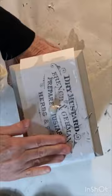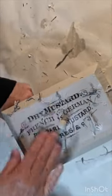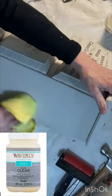Begin rubbing away the top layer of paper with your fingers. You'll have a perfectly vintage looking image left behind. Apply a top protective coat to finish it off.